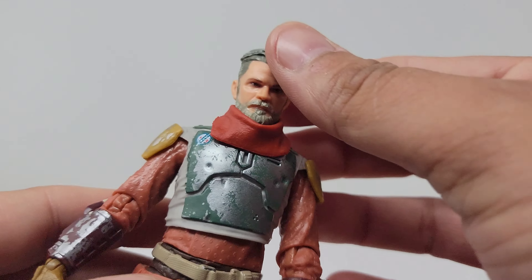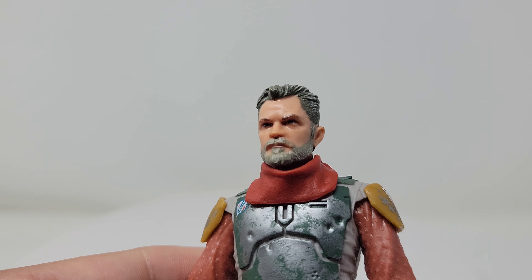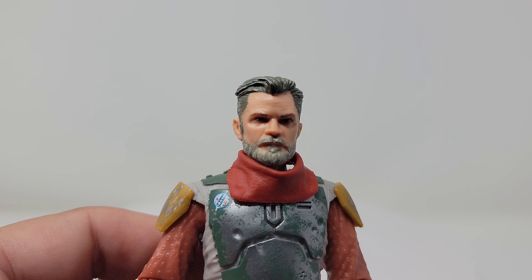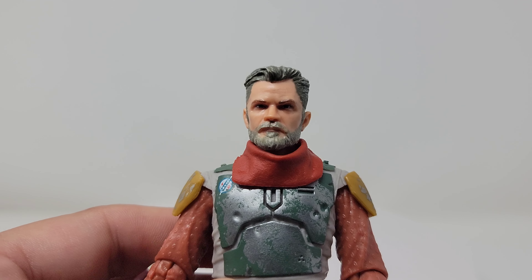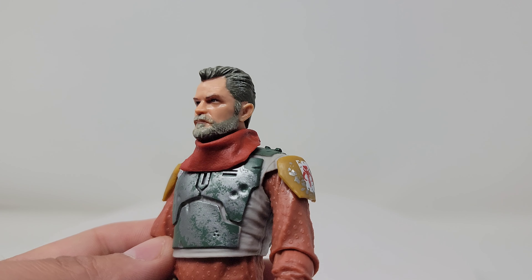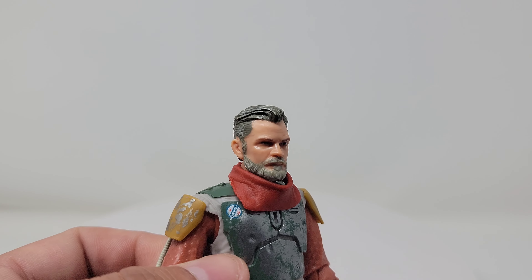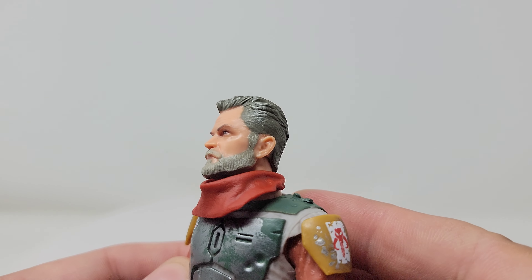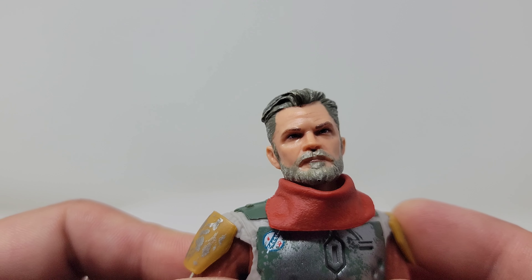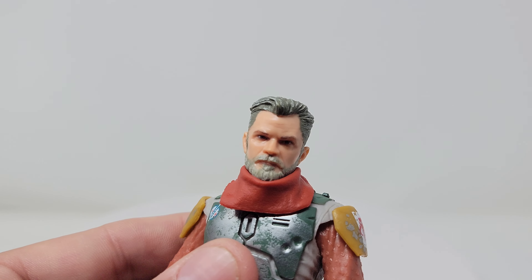We'll start at the top here with the Timothy Olyphant face scan — or at least I think they use the face scan on them. It looks great. I think the beard looks maybe a little too bushy, and something about the face looks a little different than Timothy Olyphant. But for a Black Series figure, it looks great — as good as any sculpt. The hair's right, the beard's maybe a little thick, but it's nitpicky stuff. I think it's a great face sculpt.